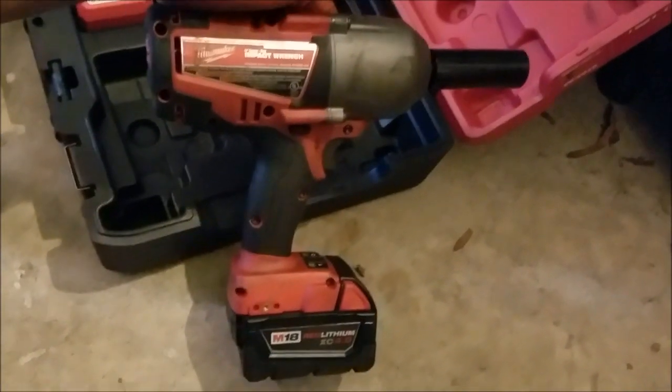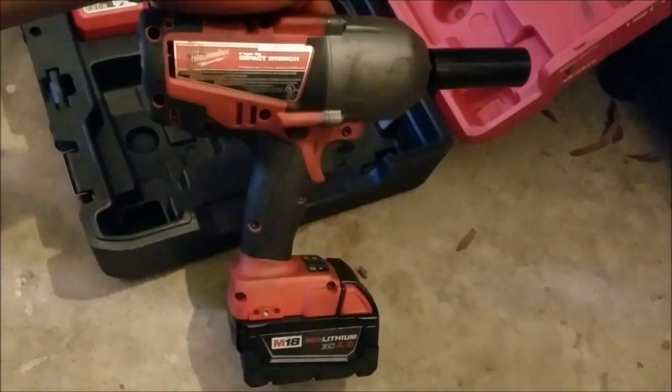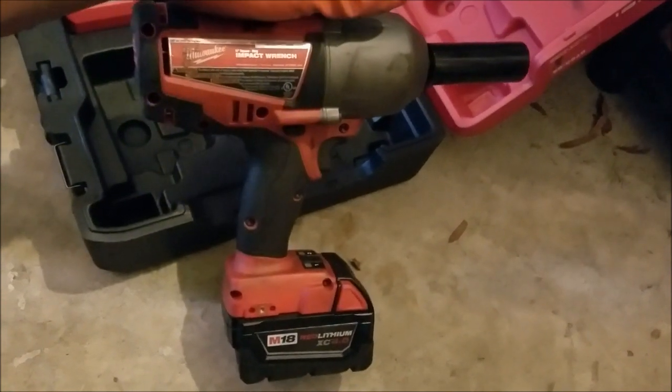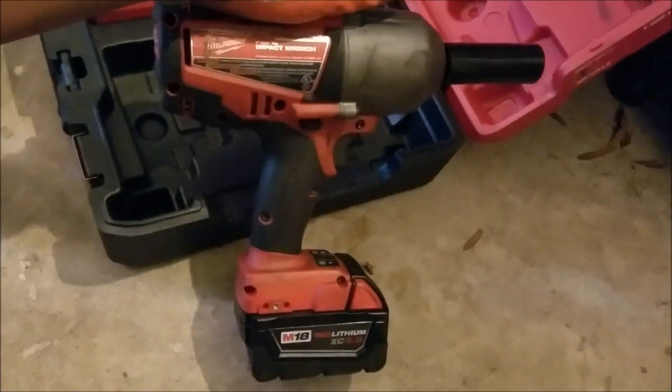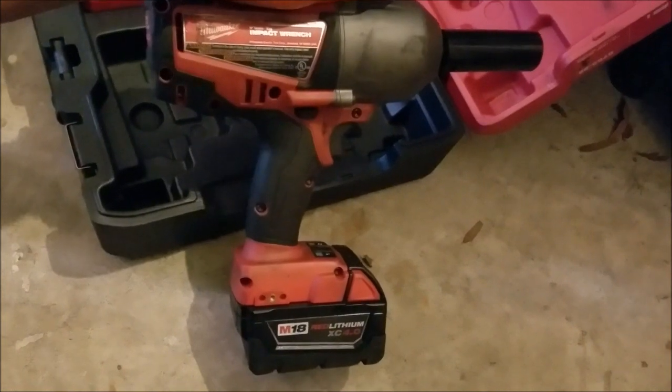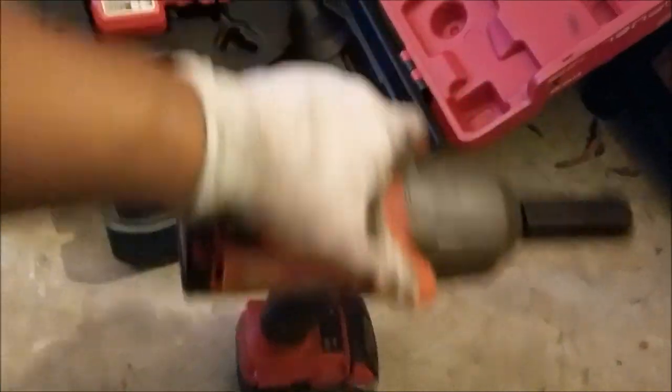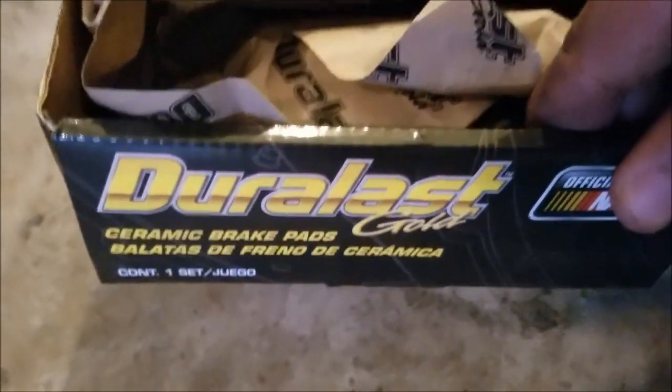I've already jacked up the car and taken off the wheel. Stay organized and have jack stands in place. For reference, there's a tool hook in the middle of the car so you can jack the front and both sides at the same time. I use my Milwaukee M18 Fuel impact to pop off the lug nuts — the best cordless impact I've used for the price. If you work on your car regularly, pick one up.